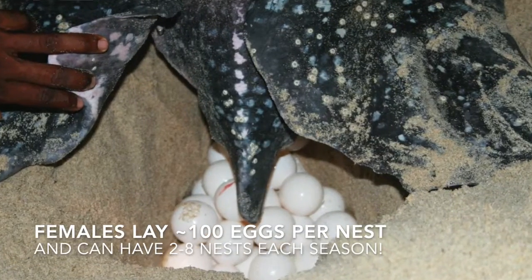Isn't that cute? The male will fertilize the female and then the female will have tons of eggs. So she goes back onto the beach and lays their eggs.